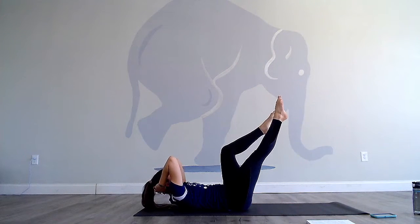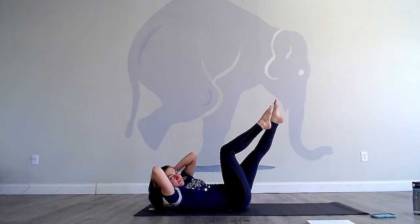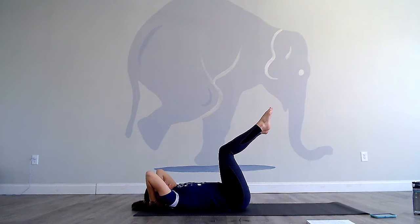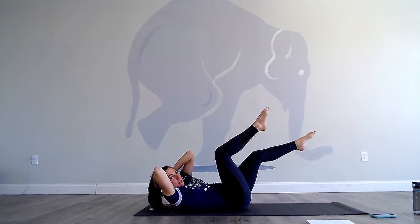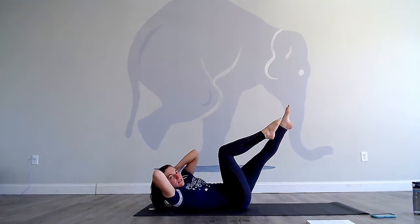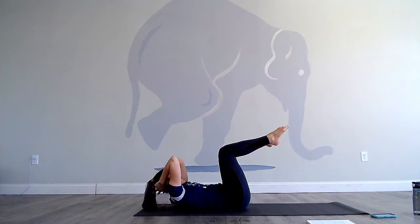Straighten the right leg. Twist to the left this time — stay off that left shoulder blade. Inhale, come back to center, bend the right knee, lower down. Exhale, come up. Left leg straightens, small twist to the right. Come back to center, inhale, bend the left knee, lower down. Exhale, come up. Continue alternating: right leg straightens, small twist to the left, stay off your shoulders, twist back to center. Straighten the left leg, twist to the right, left knee comes in, twist to the left. Keep drawing down through that low belly. Come back to center, lower down, bring the knees in.